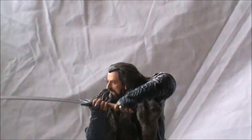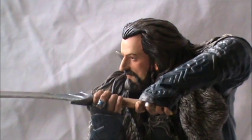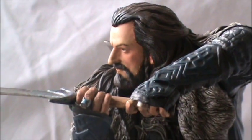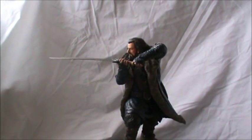The detail on him is just absolutely perfect. It was created by Weta Workshop, the movie company for The Hobbit, so just absolutely fantastic. It's got a really good likeness of Richard Armitage and his prosthetics — just amazing.